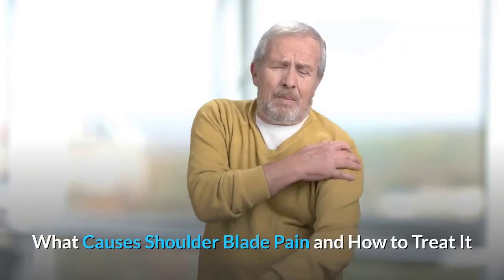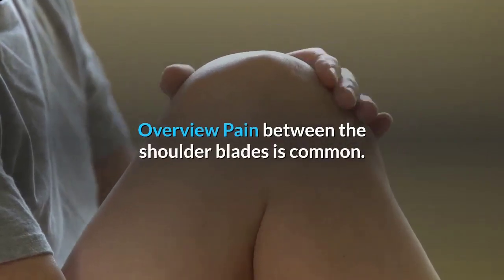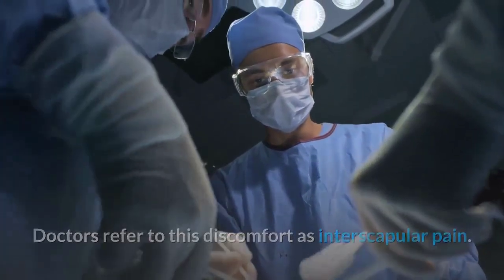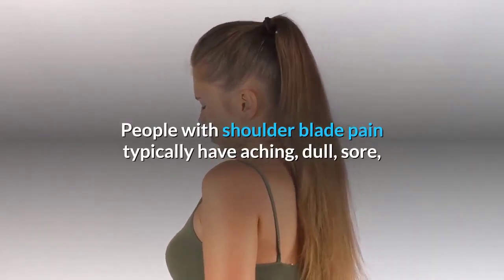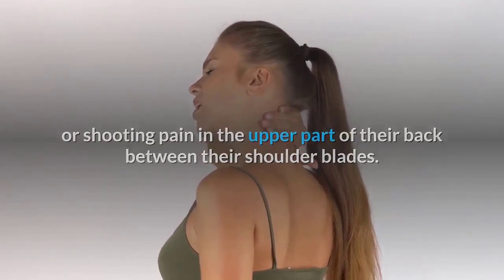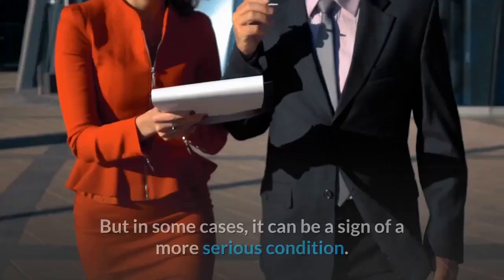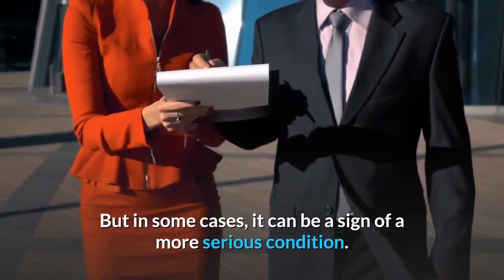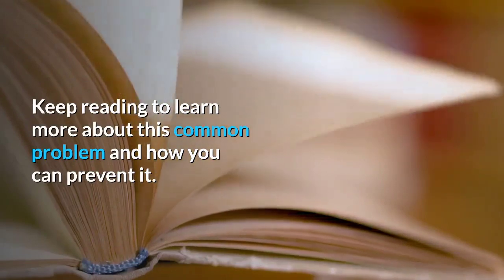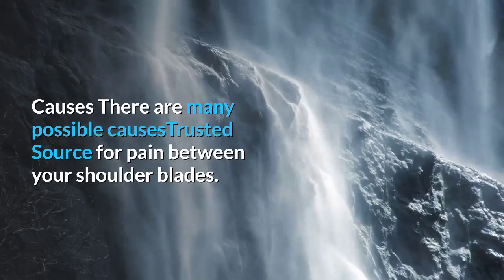What causes shoulder blade pain and how to treat it. Pain between the shoulder blades is common — doctors refer to this discomfort as interscapular pain. People with shoulder blade pain typically experience aching, dull, sore, or shooting pain in the upper part of their back between the shoulder blades. Most of the time it isn't anything to worry about, but in some cases it can be a sign of a more serious condition.